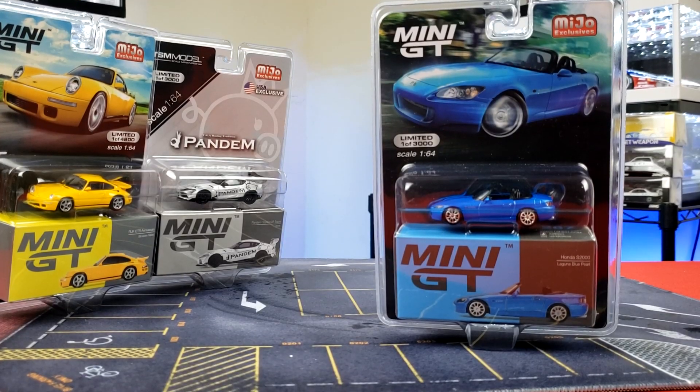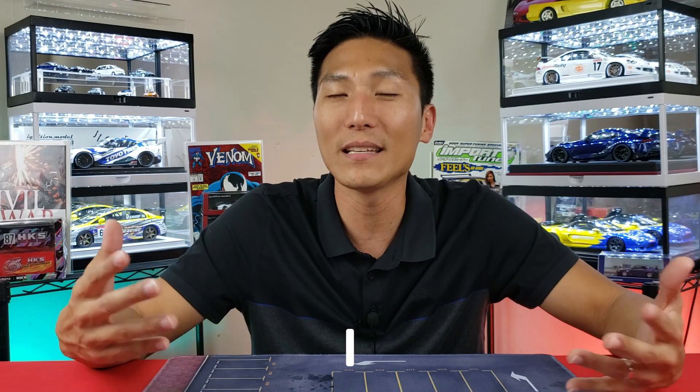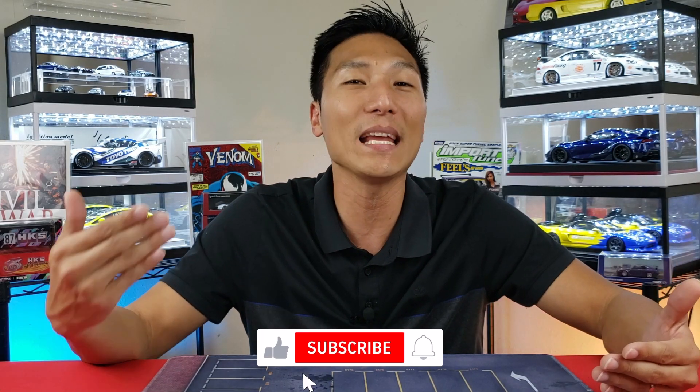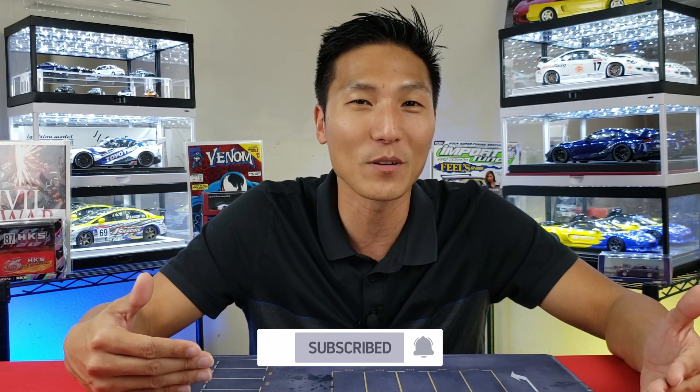Think about it — if Mini GT made something like this they would blow it out of the water. We know Mini GT does suffer from some QC issues, but even with those issues I think it would be far better than what we're seeing with the Elite 64 series. And if Inno64 gets a hold of this cast, which might only be a matter of time, it's going to be game over.